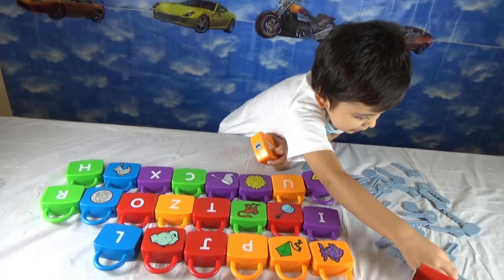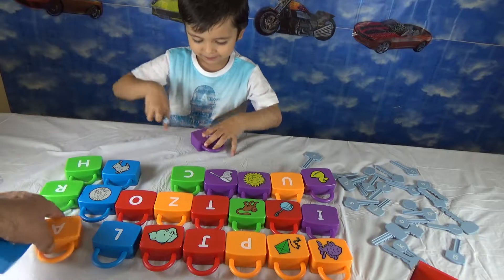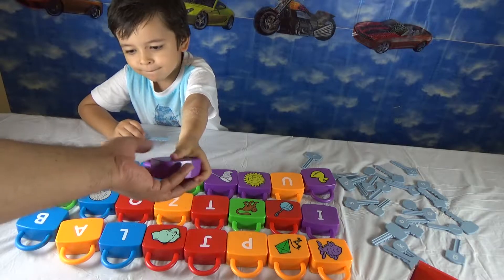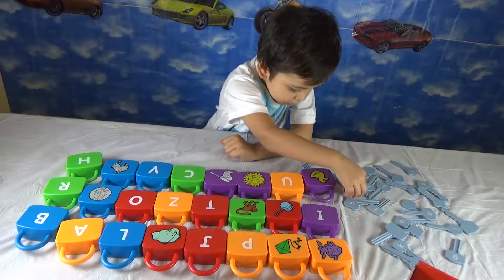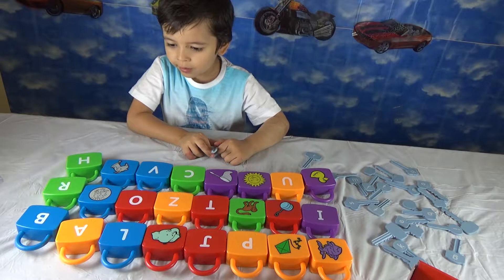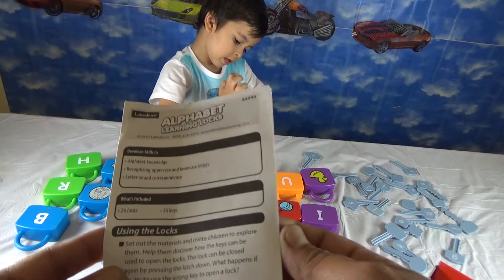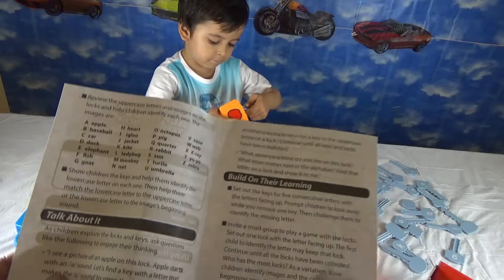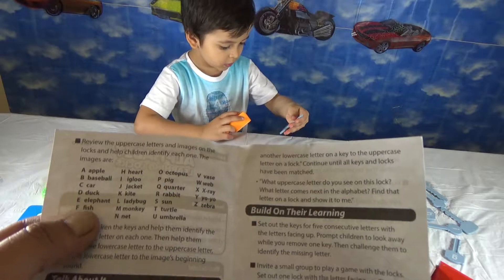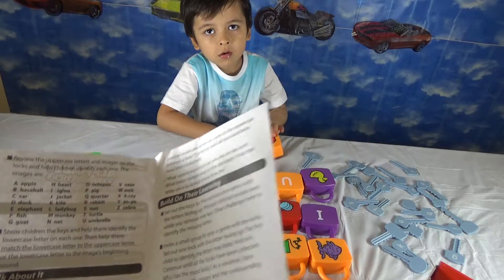So guys, what I have done over here — I got two of them left. X — you got the X one. So give me the key as well. That's two open: X and W. We have nice little instructions over here that you can play in all the possible manners. We have Apple, Baseball, Card, Duck, Elephant, Fish, Code — and it goes until X-Ray, Yo-Yo, and Zebra.